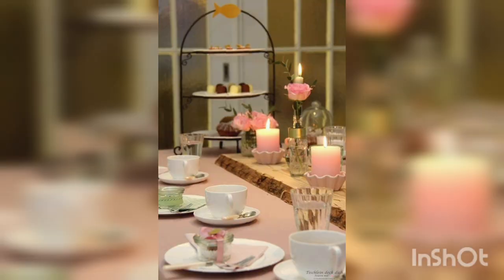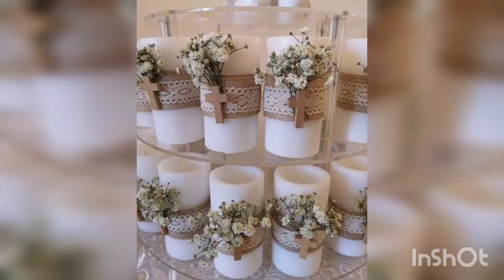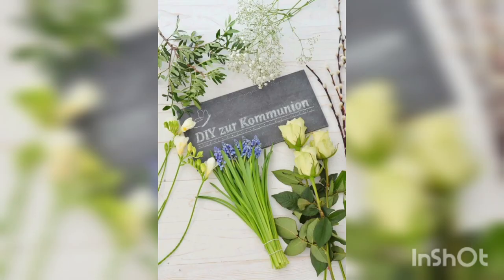Just be sure that any decoration you choose is appropriate for the occasion. Remember, the focus of the communion table should always be on the sacrament being celebrated.